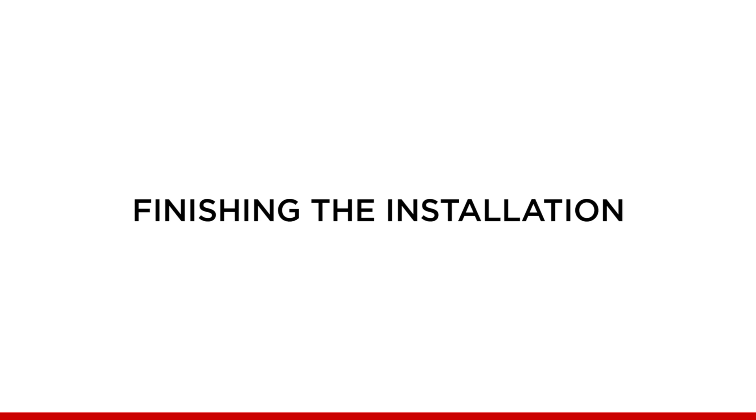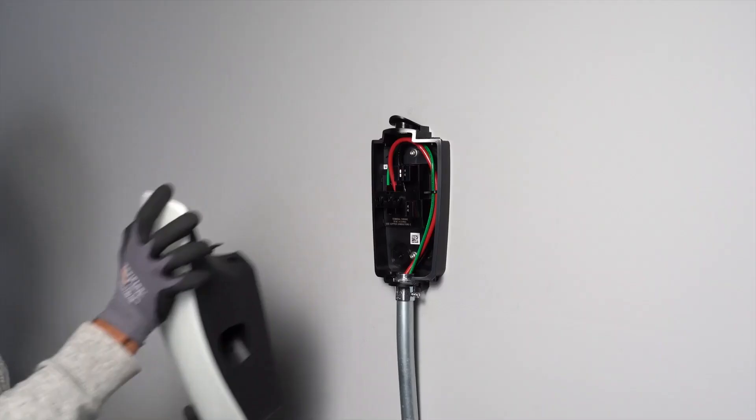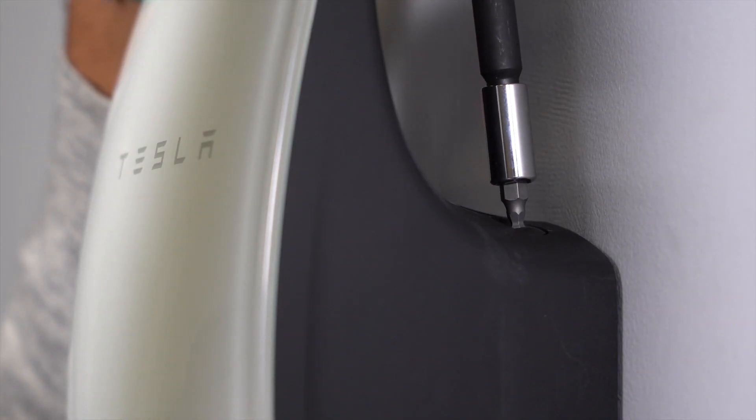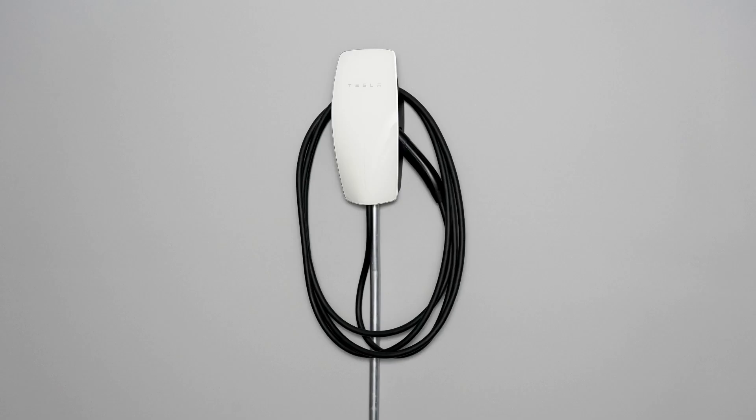Finishing the wall connector installation: attach the wall connector to the wire box and secure it with the four included fasteners. Neatly wrap excess cord around the housing counter-clockwise and secure the handle in the side dock.